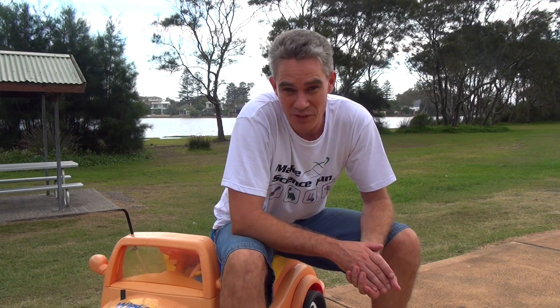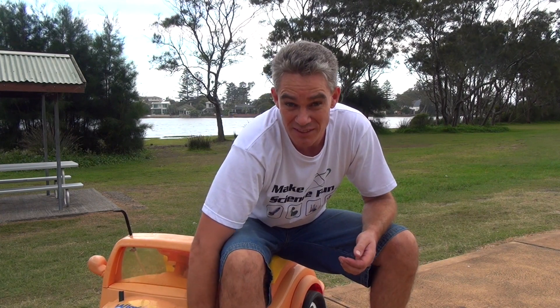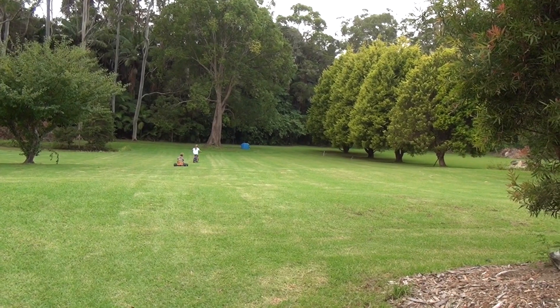I certainly didn't have the most success with the Wiggles Up car, but anyway we had a lot of fun. Got a bit of an injury on the old wheel so it wasn't steering particularly well. I spend all this time building stuff for my kids. The batteries go flat so they grab a rope, a bike and a billy cart, and off they go.